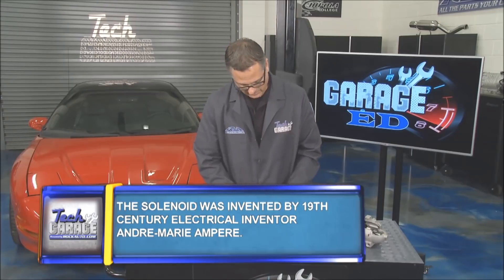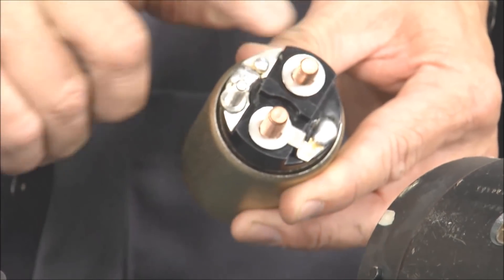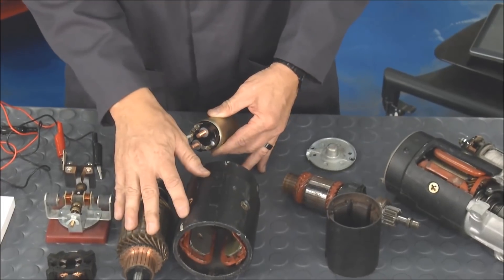How do we do that? We do it with a solenoid right here. I got two terminals. You energize the battery — bam. The contacts go over, the high amps start, and this guy starts to work.